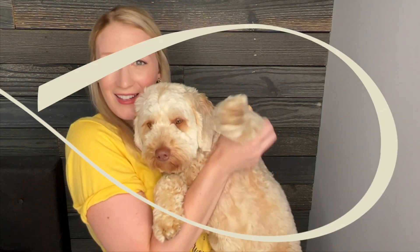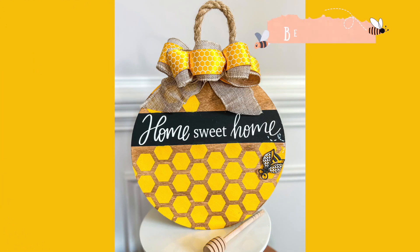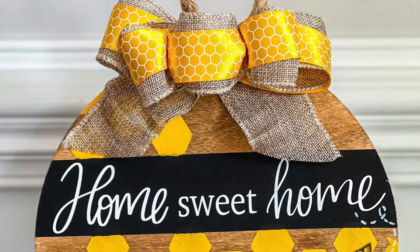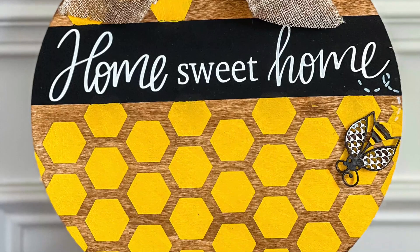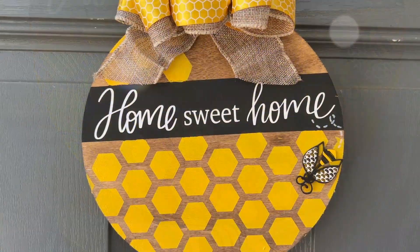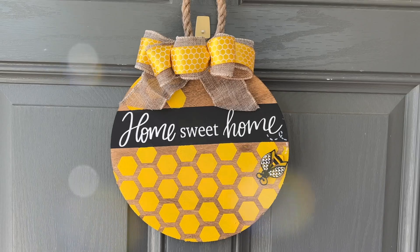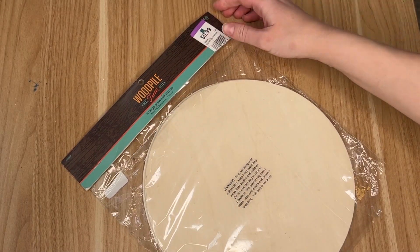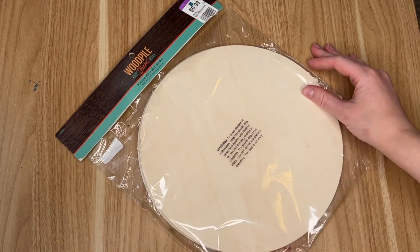Let's get started with the first DIY. We're going to start off this honey and bee themed video with a brand new DIY — I made a home sweet home honeycomb wood round sign. You could hang it up really anywhere you want, but I chose to put it on my front door.